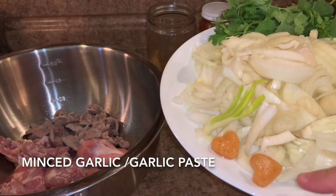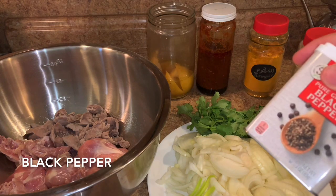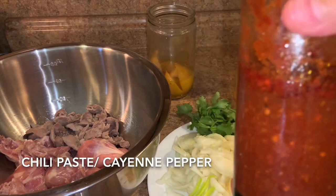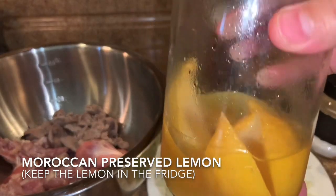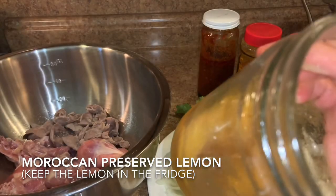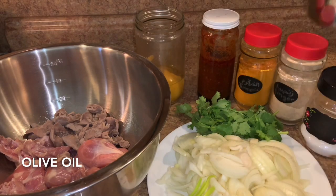We need garlic paste, some cilantro — cilantro, not parsley. For the spices we need salt, black pepper, ginger, turmeric, some chili powder or chili paste. And some Moroccan preserved lemons — that's how they look. I have a video on the channel on how to preserve them; it's only with salt. After you open the jar and put it in the fridge, we will cut a piece to add to the chicken. It gives a nice flavor, and don't forget the olive oil — it's very essential.